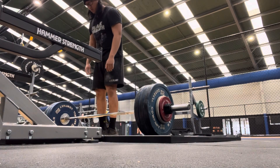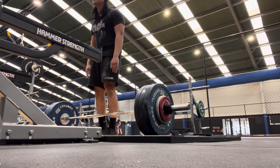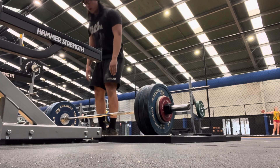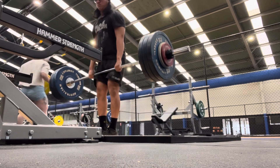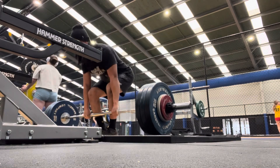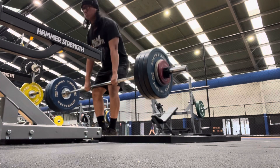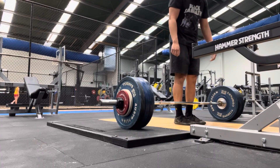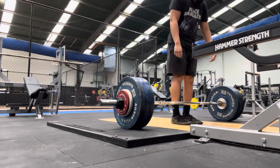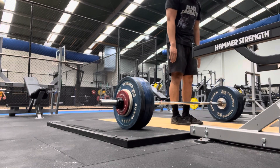A lot of people have tried to do this. You go on YouTube, you see weighted push-ups, and you see people putting weight plates on their backs — and it's such a dangerous movement. What if the weight plates fall off and hit your hands, or the weight gets shifted around in the backpack and crushes your neck or your lower back? It's not that safe. I find that this method removes all of that.